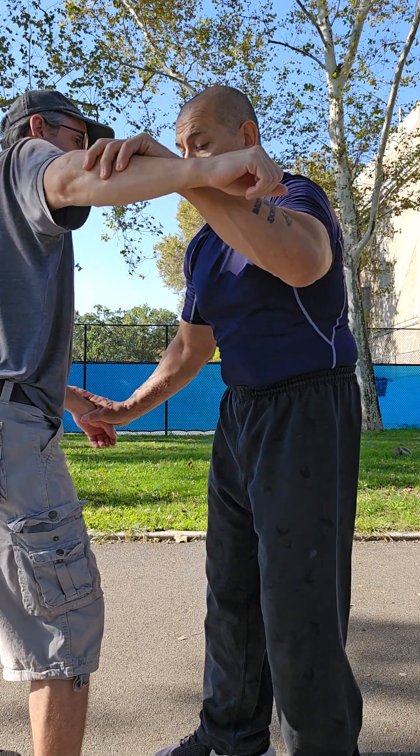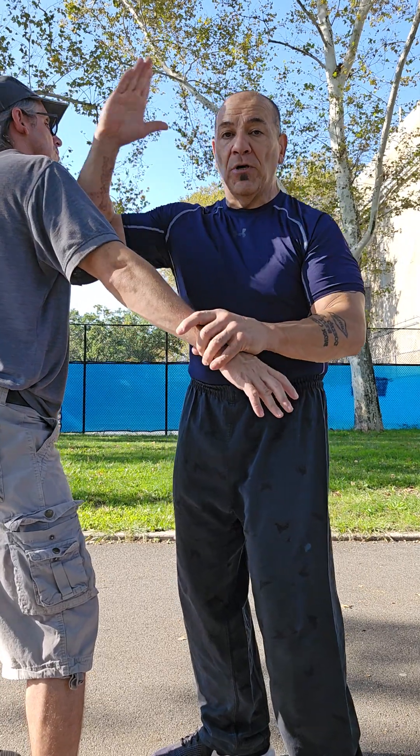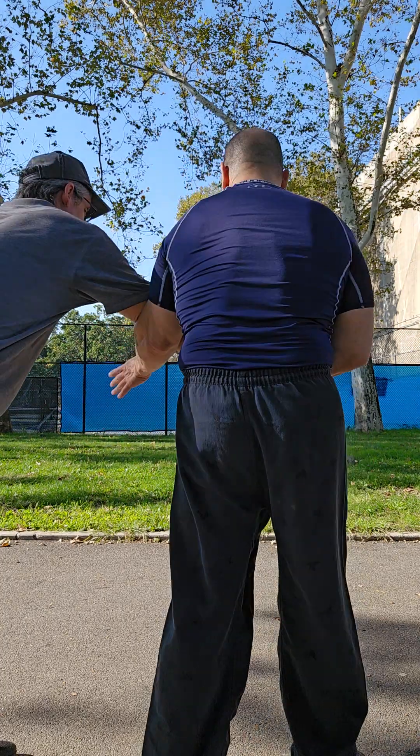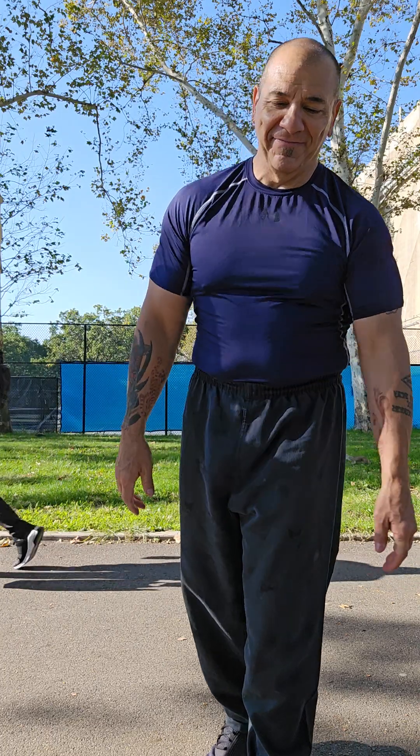Pushing that other arm, keeping it at bay — palm him, punch him, elbow him, strike him, kick him.